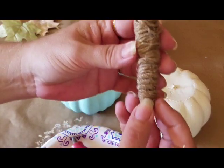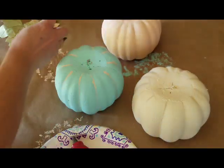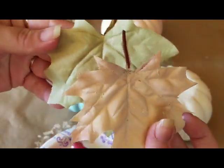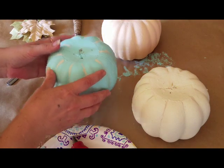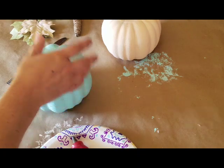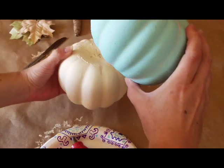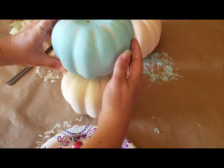Now we've got everything. We've got the stem, some Lamb's Ear, and the two leaves — the one I painted and the one that was already that color. The blue one is going to be in the middle, and the Antique Parchment one on the bottom. You just want to find the side you like on each one, and I left the toothpick in because that can help anchor it to the next one. Then we're going to hot glue them together.